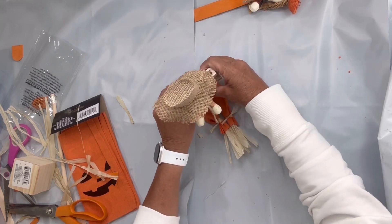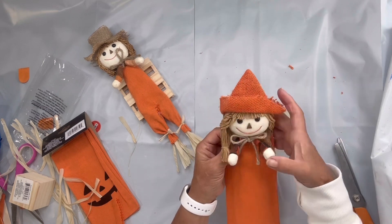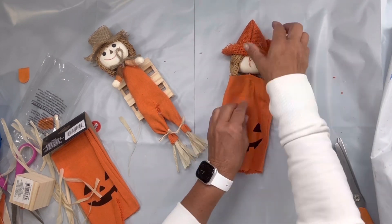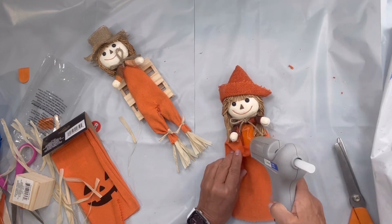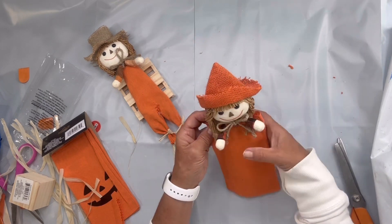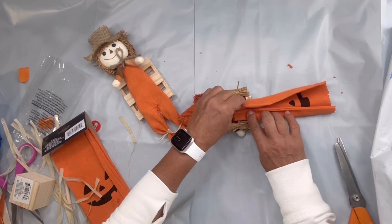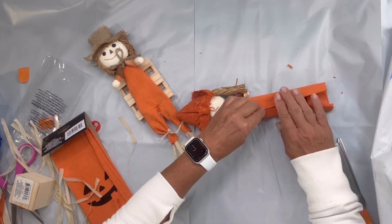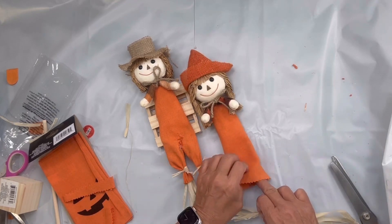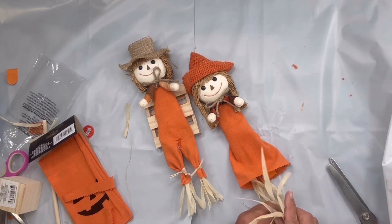I'm going to glue him to this Dollar Tree palette so he can sit, and then I'm going to go to the second scarecrow and do the same thing with this little bag — putting it on backwards — and this one I'm going to make a dress. I'm going to fold it and glue it from the back side, and then add grass along the bottom just putting it in there with some hot glue.